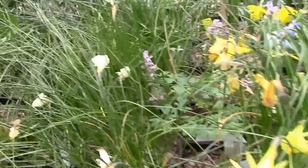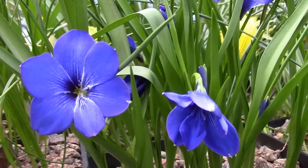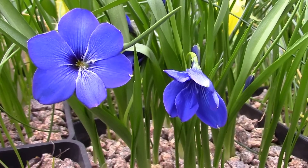Just round to the other one — the first of, as I say, the Tecophilia Cyanocrocus, the true species it was named — this really intense blue. Such a lovely plant.